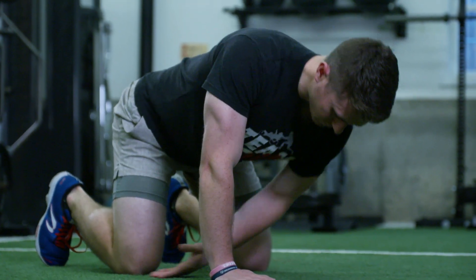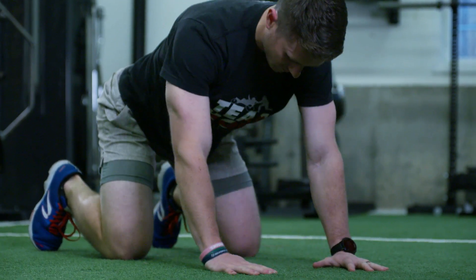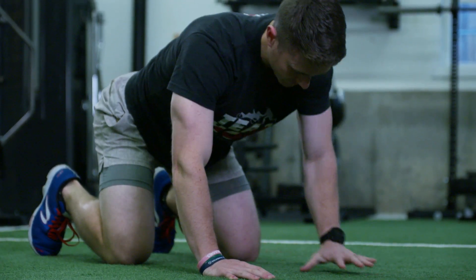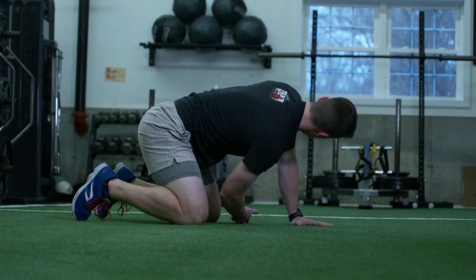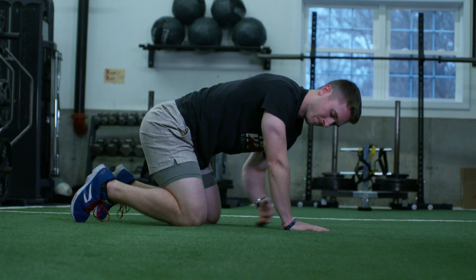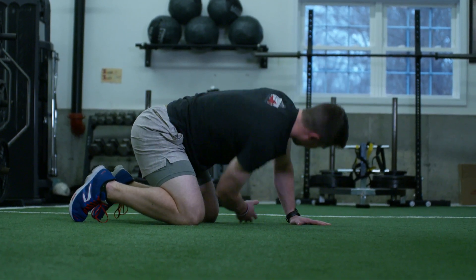Now we'll move on to the second exercise, still on hands and knees. You'll place your palm upwards and then reach slowly through the opening between your knee and your elbow. From here you'll drop your shoulder towards the ground and you should get a good stretch behind your shoulder. We'll perform five reps on each side.